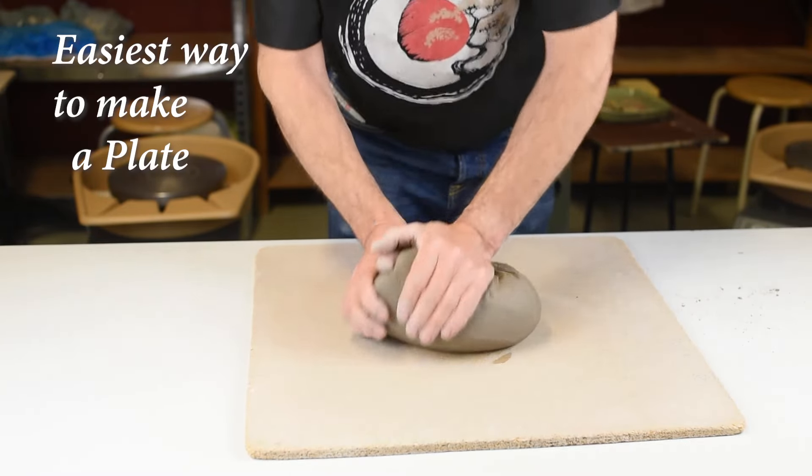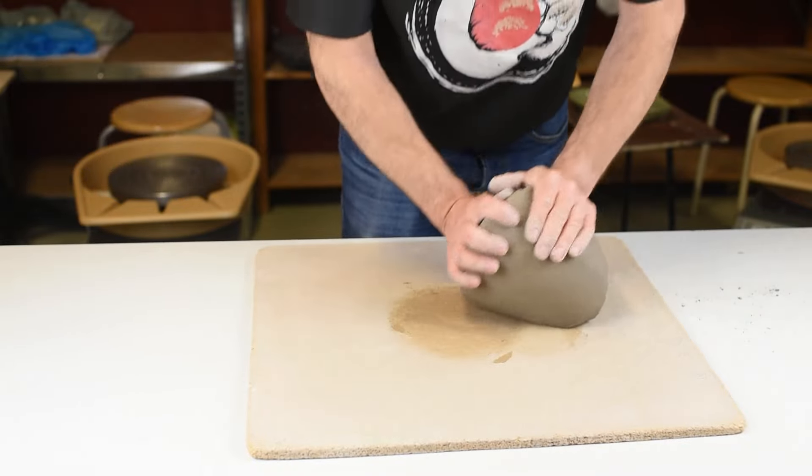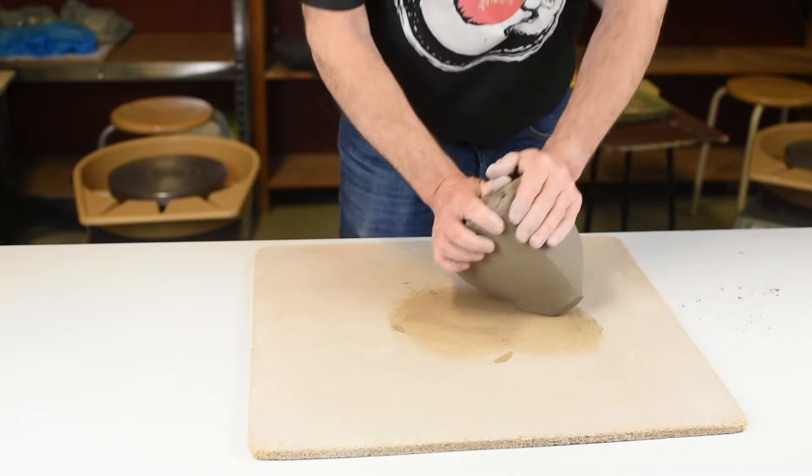Hi there and welcome. Today I will show you how to make a plate, and this is really easy.